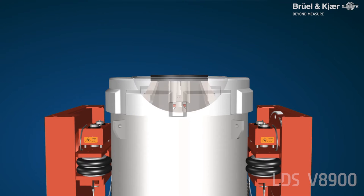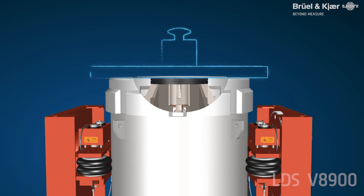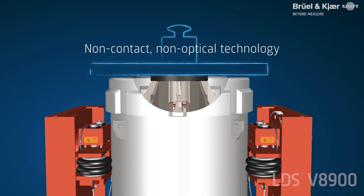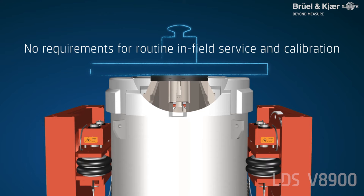The ICS is an inductive centering system and ensures accurate control of the armature's mid position. It incorporates non-contact, non-optical technology which has been proven from within the automotive industry. The ICS does not contain optical targets which can get dirty, and does not require routine in-field servicing and calibration.